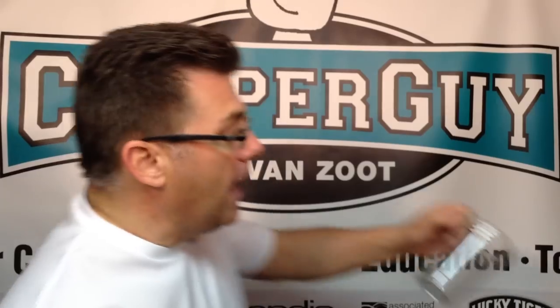Clipper Guy here. I posted my Geeking Out with Plastic Cups video where I made the little Clipper Guy cartoon character, but the real question was: how can we use that idea of doodling graphics on cups and turn it into an educational tool? And here's how.